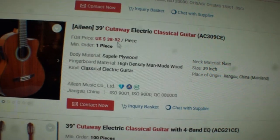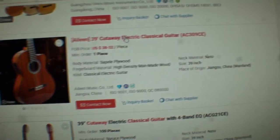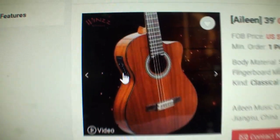Look at this — $38 to $52 for one piece. Look how beautiful that guitar is. It has electronics installed — those electronics almost look like the ones on that Cordoba. Do you see the profit margin that these people are making off this made-in-China product?